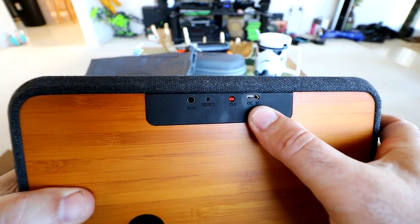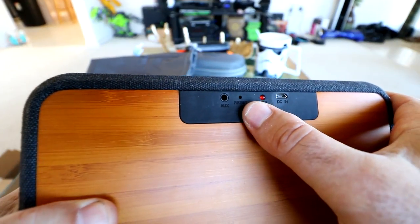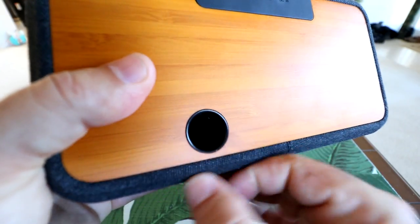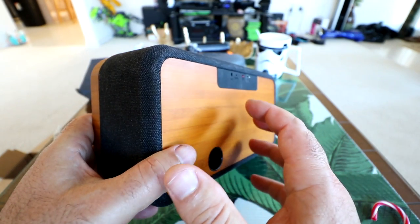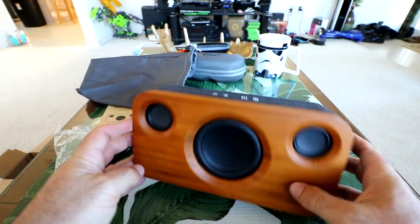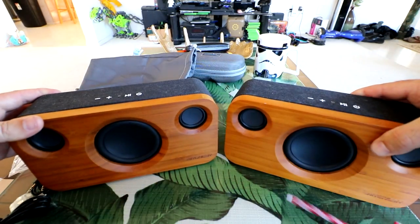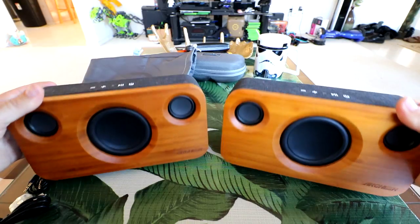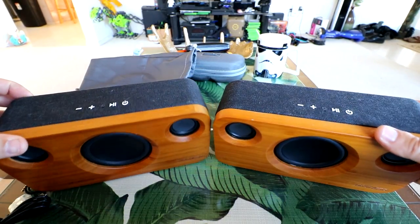There's the port for charging it, the power on or low battery light, what looks like a little reset button, and actually that's going to be the auxiliary port. There's also a subwoofer port — if the air can escape a little bit, you get that really deep sound on your bass. Really nice looking product. The cool thing is I got two of them, so we're going to test out the stereo linking capability right here on the table. Let me hook them up to my phone.